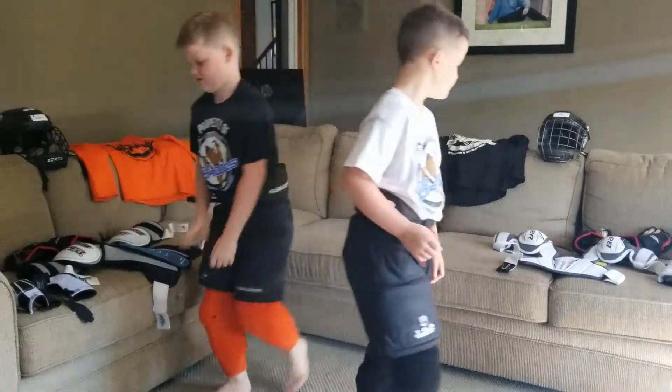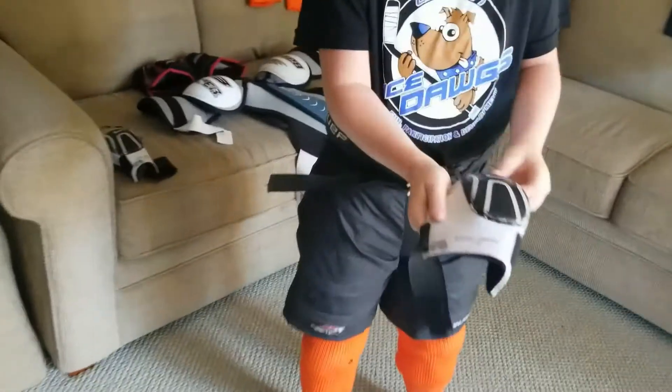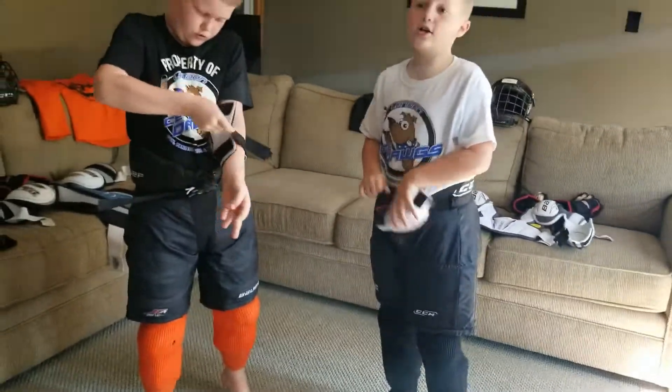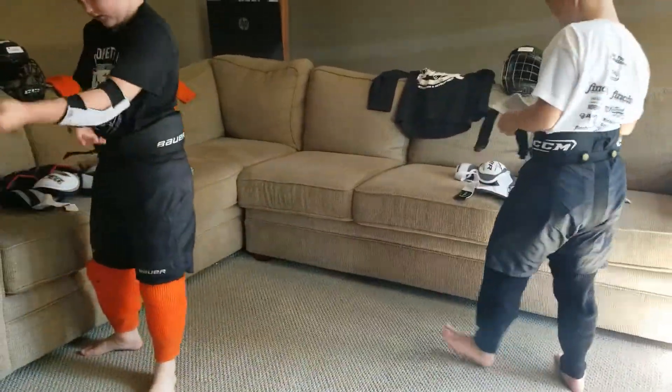Hello, and we're back. Next, we're putting on our hockey pants. You have to slide your feet in and put your feet in the right way. Now all you have to do is tighten this up and tie it.